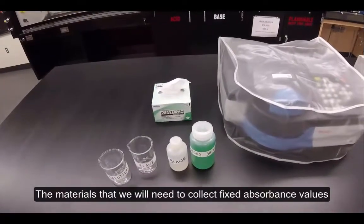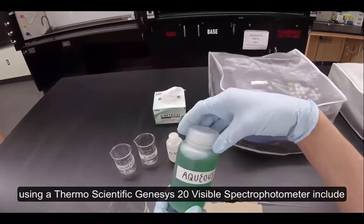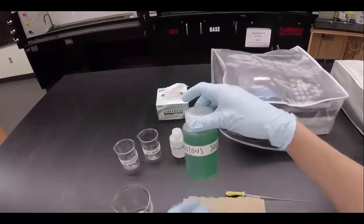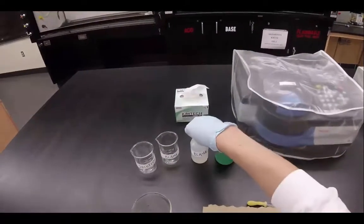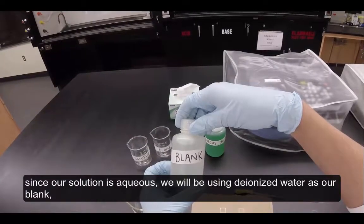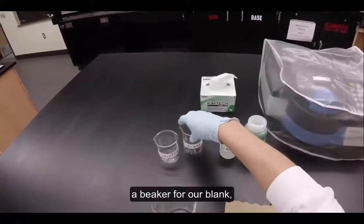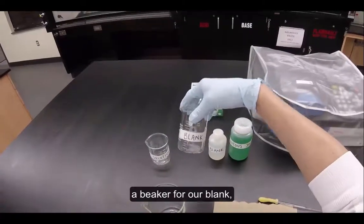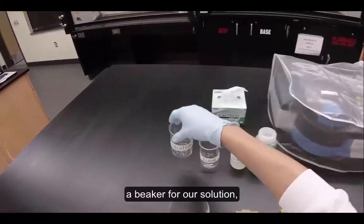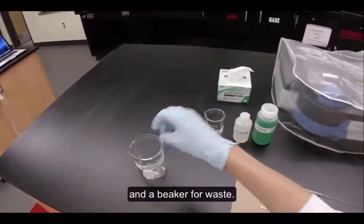The materials we will need to collect fixed absorbance values using a ThermoScientific Genesis 20 visible spectrophotometer include our solution, a blank for our solution. Since our solution is aqueous, we'll be using deionized water as our blank, a beaker for our blank, a beaker for our solution, and a beaker for waste.